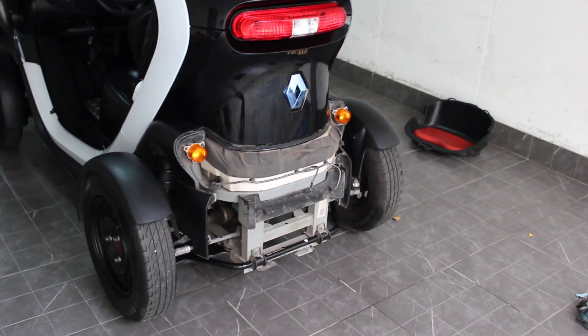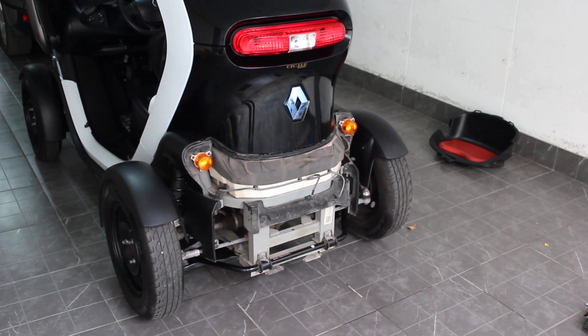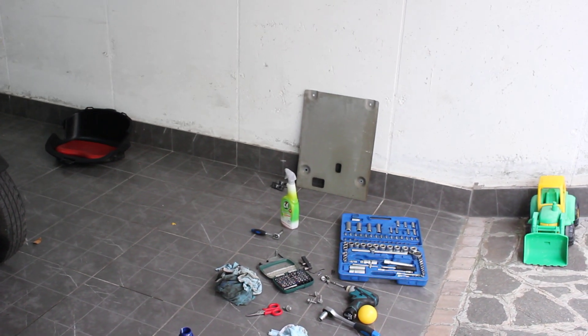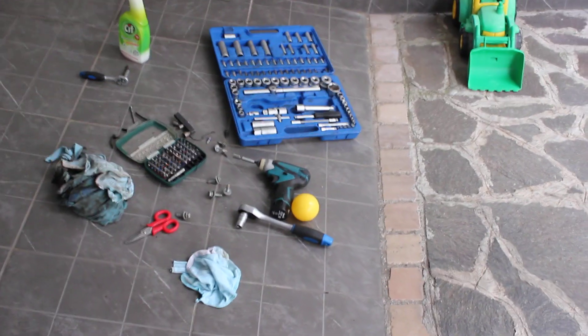We are changing the gear oil on this Twizy. I've already taken down the rear bumper as you can see, and the shield underneath. There are four bolts holding that into place.